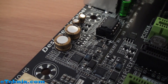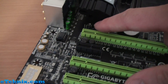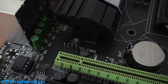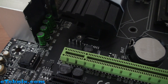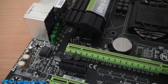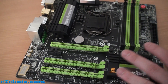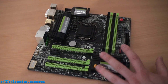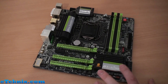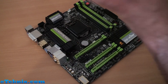There is also a system fan header just here, and you can see this board has a huge number of fan headers overall — they've really thought through cooling for people who will be overclocking. Bear in mind this is a micro ATX board, so you might not expect fantastic overclocking results — but you'll be surprised. That's all I can really say.